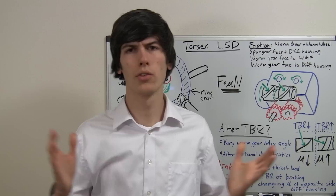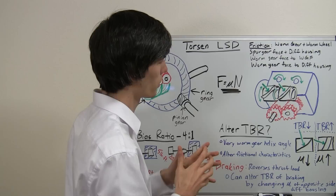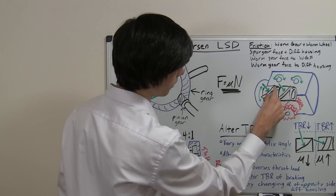So how does it work with a Torsen Limited Slip Differential? Same idea as the clutch — you have to have some sort of resistive force. With the Torsen Limited Slip Differential, you've got four main frictional contact points that create that resistive force. The first one is the connection between the worm gear and the worm wheel. As this worm gear is rotated, it's being pushed by this worm wheel, and that worm wheel pushes a force on it — shown by this green arrow pushing against that tooth on the worm gear.